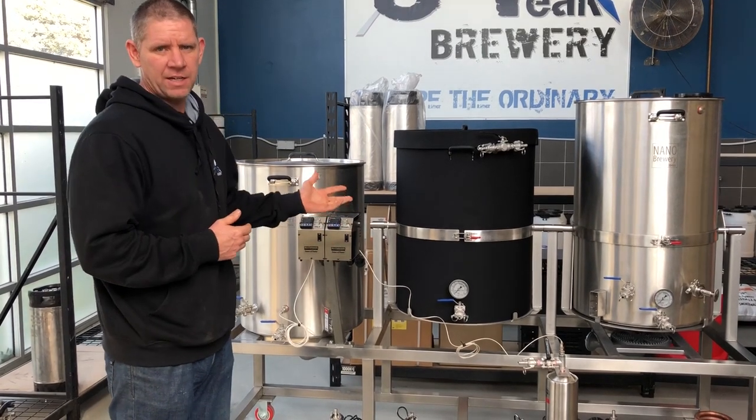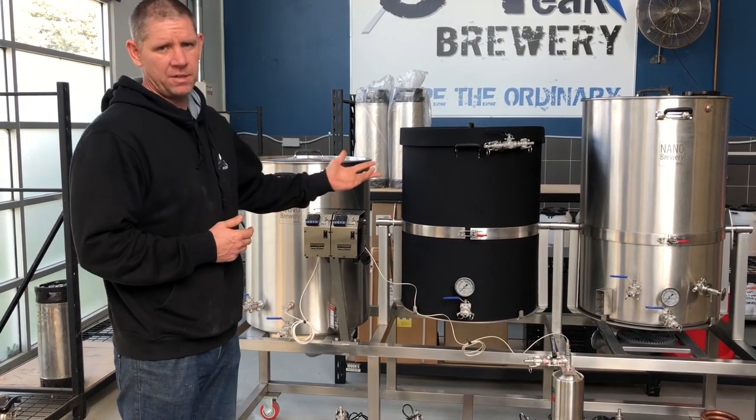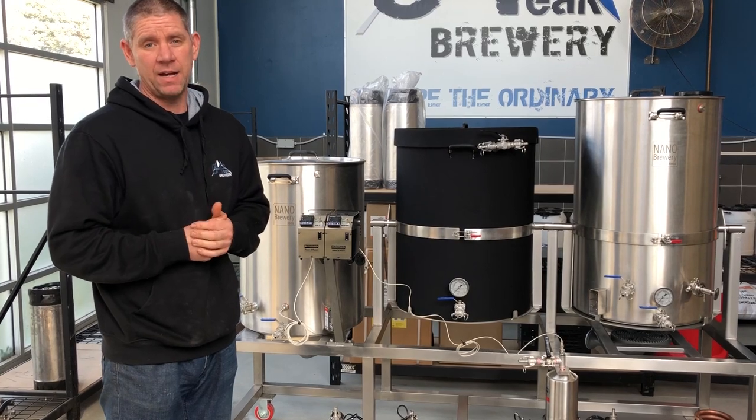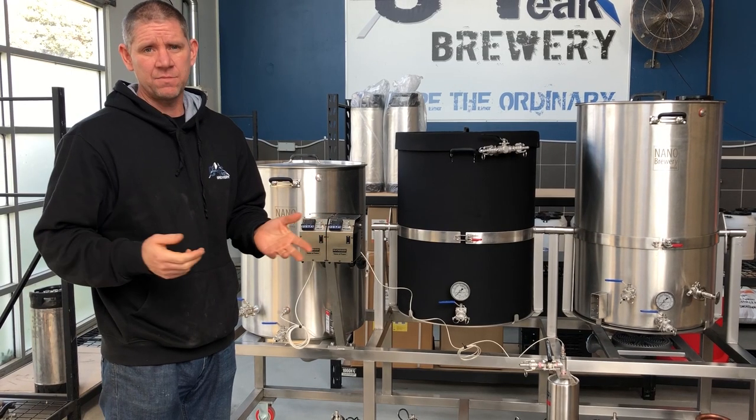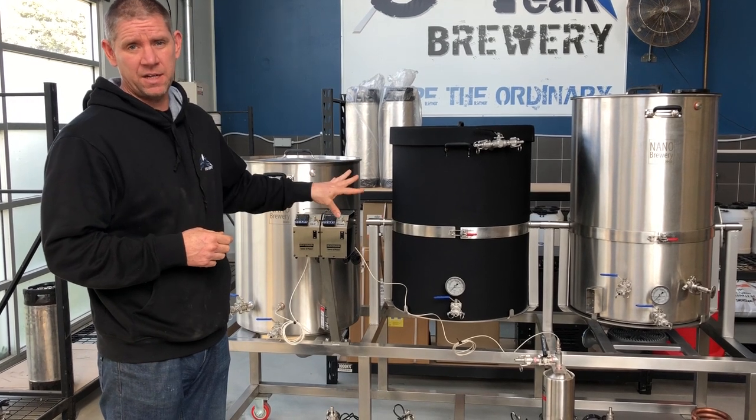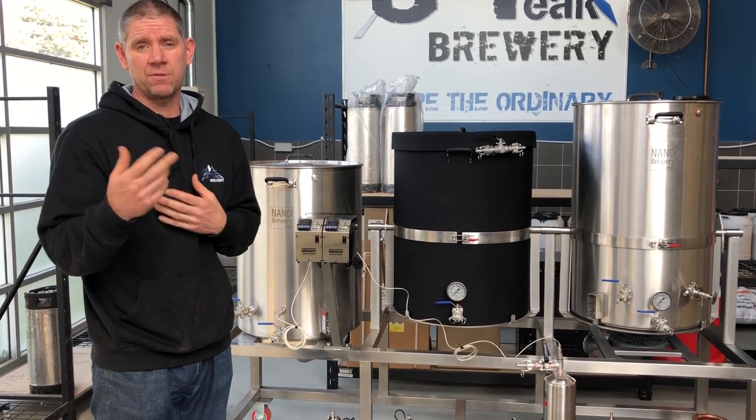In this video we're just going to give you a quick introduction on our 200 litre double tip brew house. In later videos we'll go into detail on the 200 litre system, but for now let's just do a quick introduction.